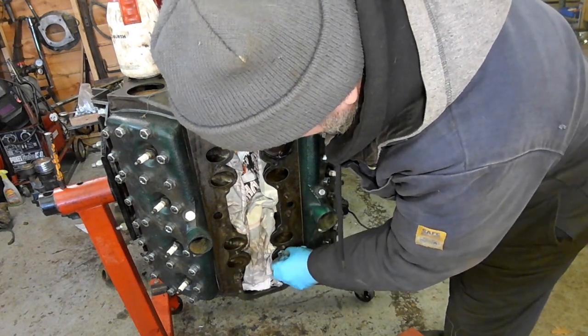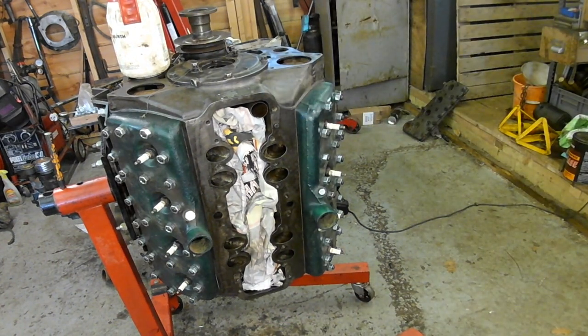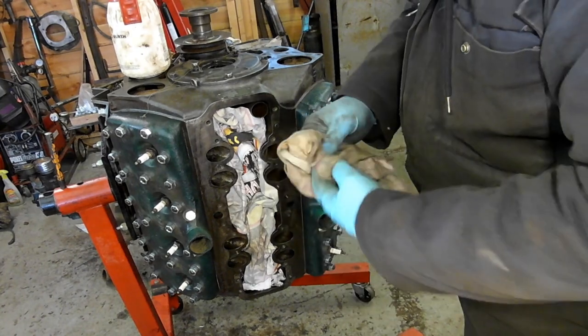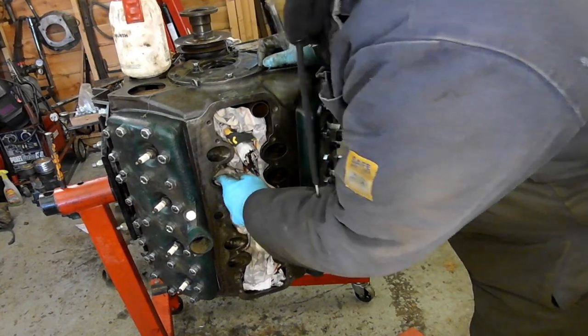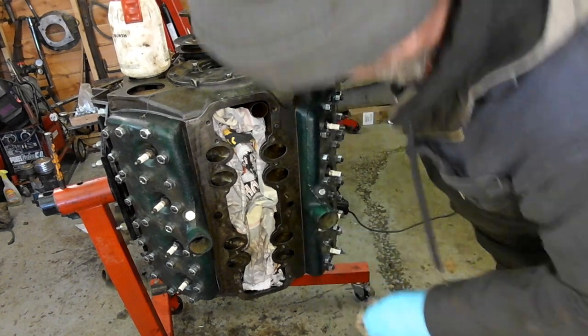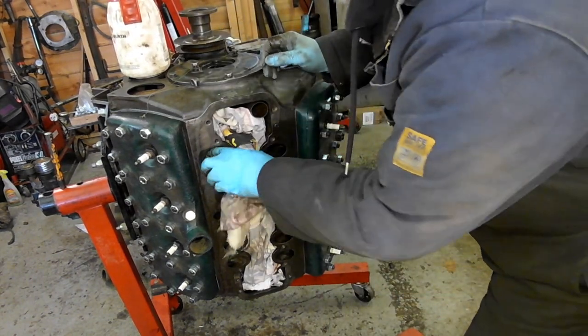It was really smooth, factory built, factory balanced. Never been rebuilt but in good condition — it came out of a fire engine, so it was low mileage. And I had it in my '40 coupe. I was driving it one day and gave it some stick, and suddenly there was a rattle. Towed it home.